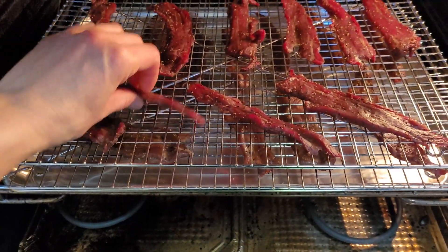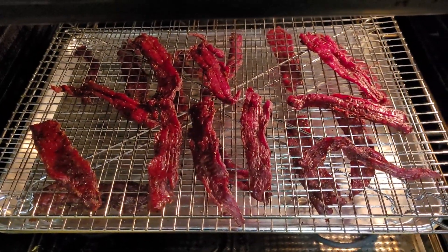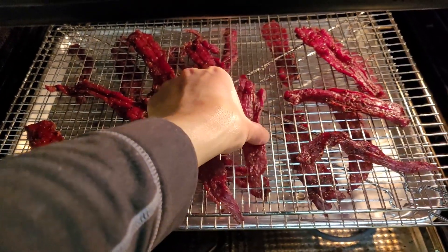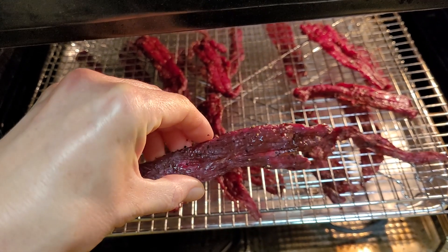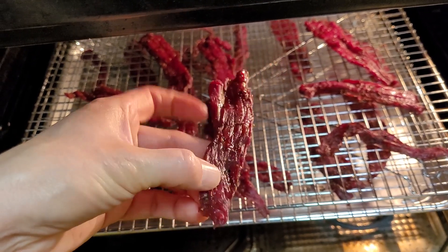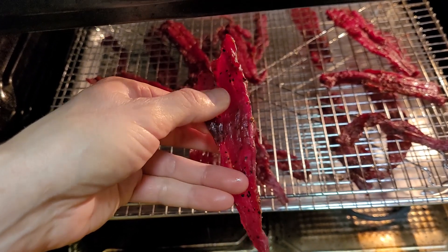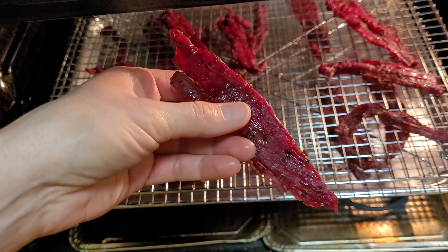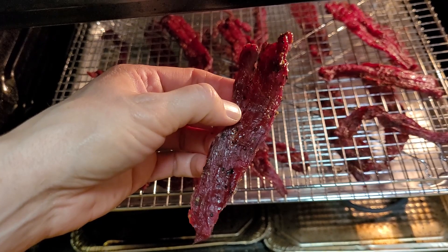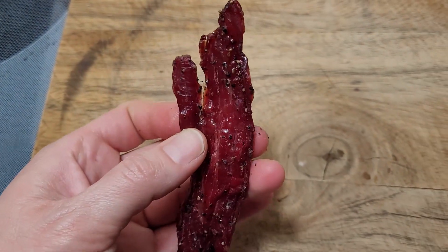I might flip some of these over too. We are about three to three and a half hours in — almost there — and it's looking really good. I think I'm going to call this done. As you can see, it's got a little bit of grease on there; I like that, it's going to make it nice and tasty. You can also dry it a little bit longer if you don't like that. It cracks a little bit when I bend it but it's still nice and chewy. When you know it's done, the internal temperature should be 165 Fahrenheit, and when you pull it apart you'll see some white strands in the meat. Let's give this a try — it smells amazing.